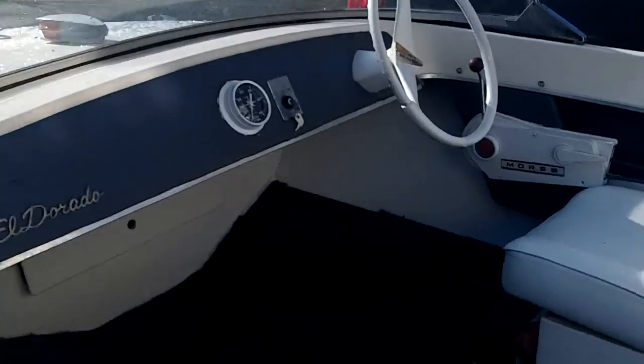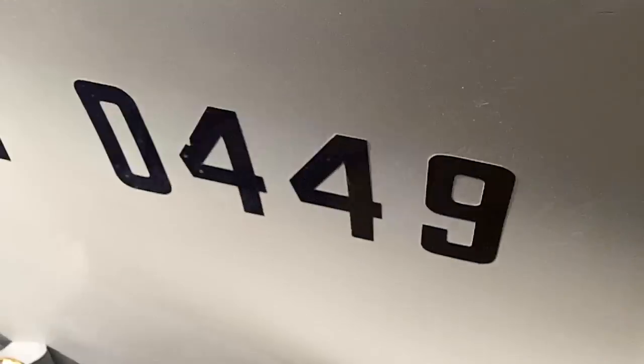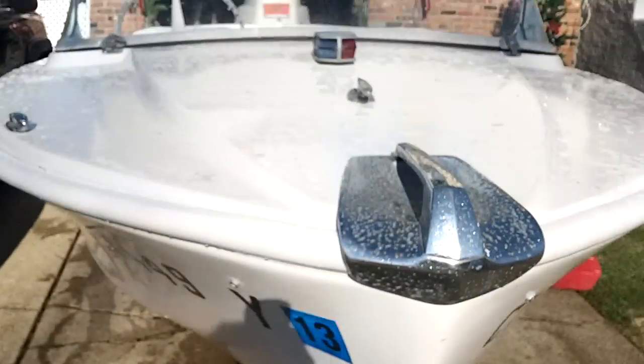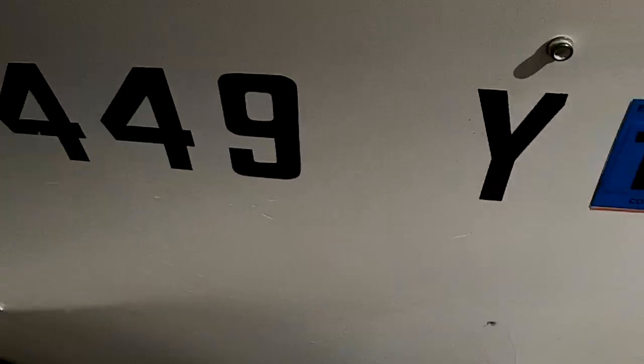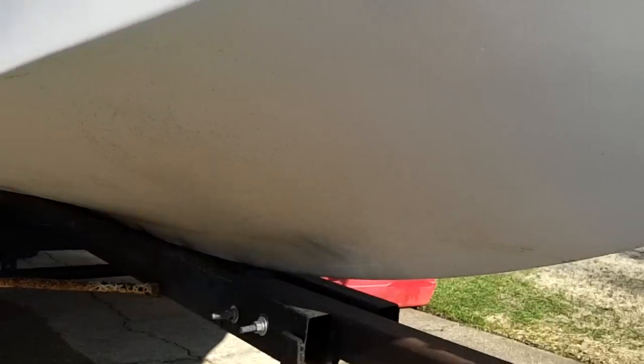Morse Controls. Pretty clean interior. The hull's got stress cracks — I don't know if you can see them, but they're all over. So I think a layer of 7-ounce cloth is in order — at least one layer of 7-ounce cloth at the bottom, just for my peace of mind. I can't send my wife and kids out in this.